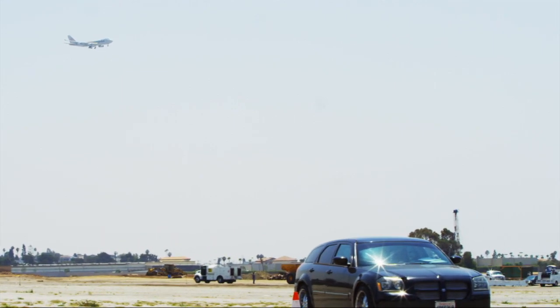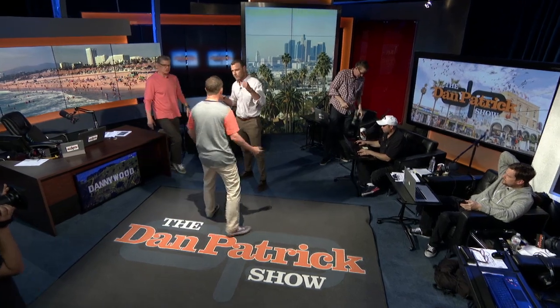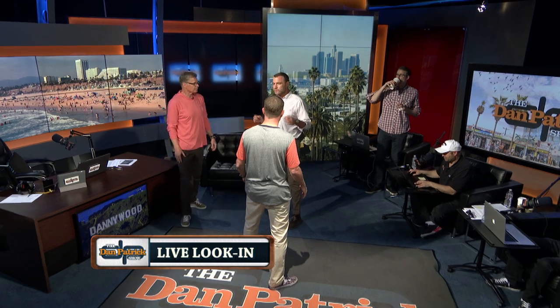All right, we're back. So you're gonna tell us how you orchestrated this in the fight. How do you do it?